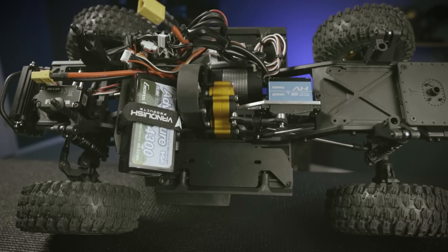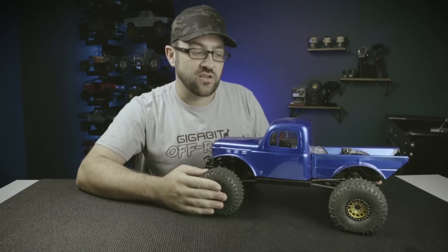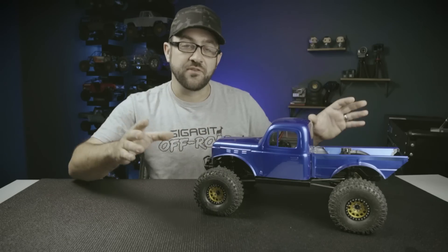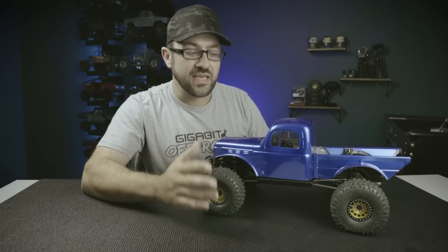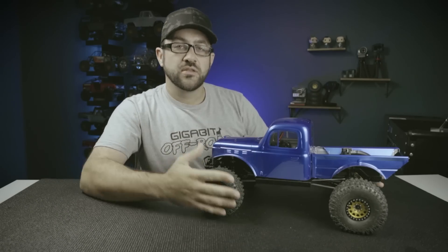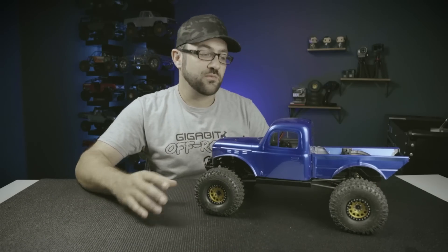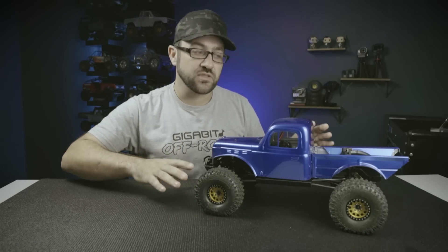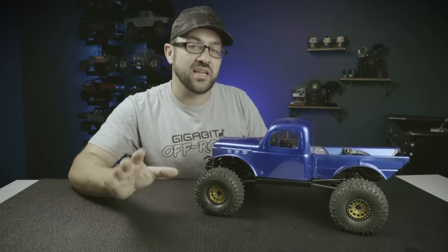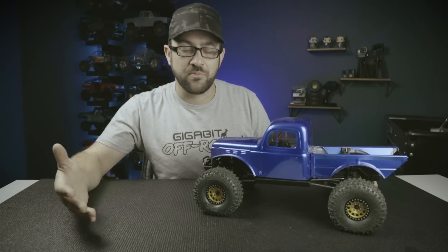The biggest hurdle with this build is overall gearing. We've got TRX4 axles and a standard Axial three-gear transmission — those two come from very different trucks, and if you just combine them your overall gearing is going to be way off. Today we're going to go over how to calculate overall gearing, so if you're building a custom truck with parts from different vehicles you can get into the right ballpark right out of the gate. Calculating overall gearing is just a combination of very simple math operations.